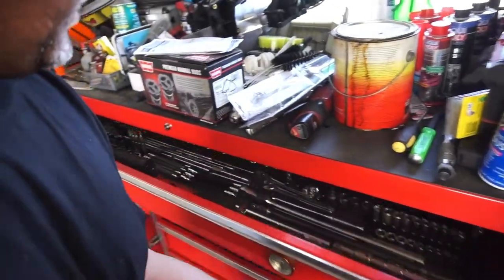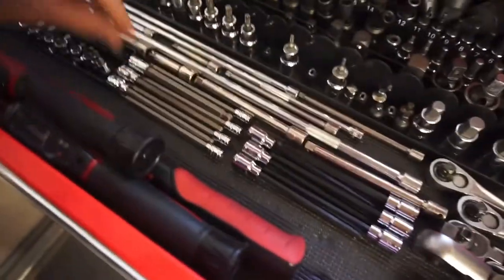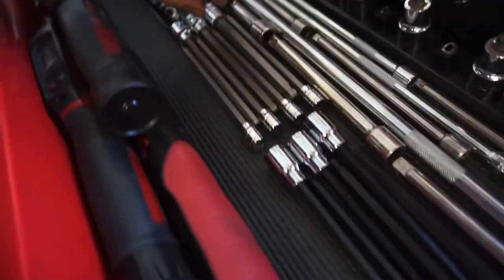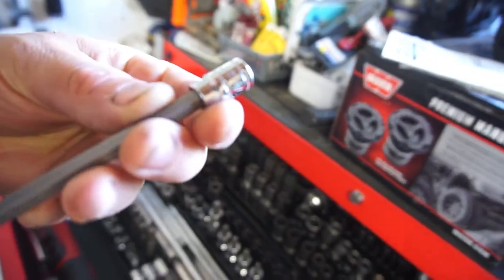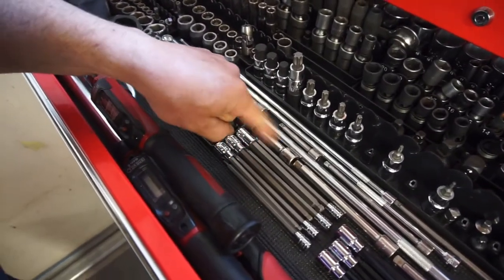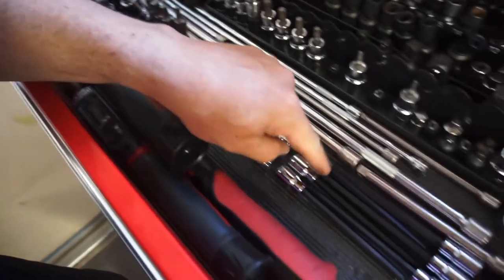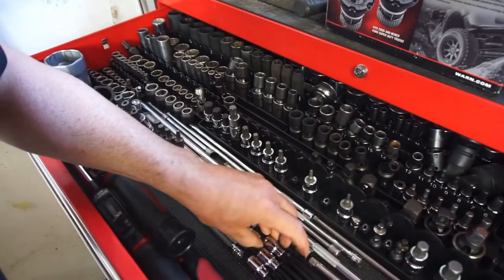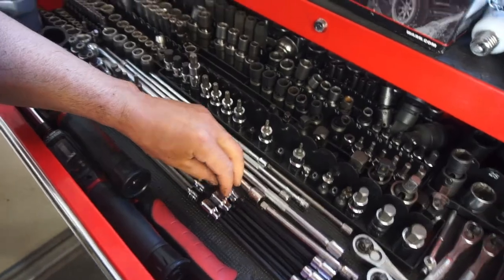I got into buying some tools at Harbor Freight — what do you want to call it. I got these — I believe cobalt. Yeah, cobalt. They had them on sale, clearance, for 15 bucks for a seven-piece ball allens. And then Harbor Freight had these open-boxed metric ones — I couldn't find metric anywhere, the only ones I could find were open-boxed.